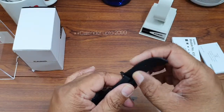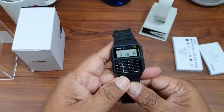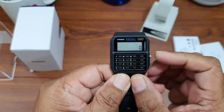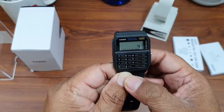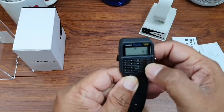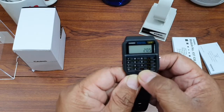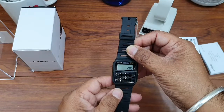This watch has a battery life of about five years. Have a close look — this is the timekeeping mode. I press this and you get a calculator, so you can do basic calculations — things divided by two — and see the output.